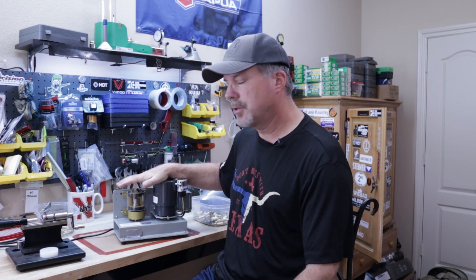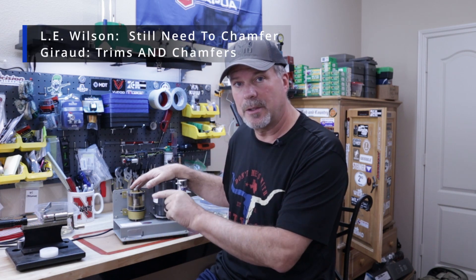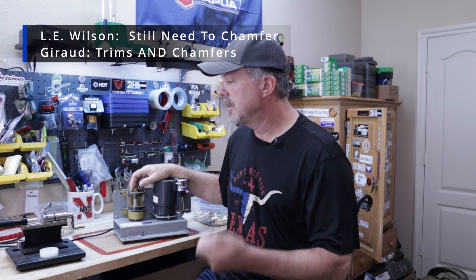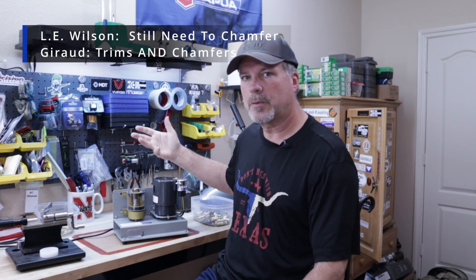There are some options up near a thousand bucks to trim your cases, but I didn't feel I needed to spend that much. You saw how fast this thing works — I can do 150 cases in 10 minutes, it's really that quick once you get it set up properly. One other thing about the manual option: you'll still need to run your cases through a case prep station to chamfer and deburr. With the Giraud, it probably takes care of 90% of the cases, and you may only need to run 10% through the case prep station anyway — a lot less work than the manual option.